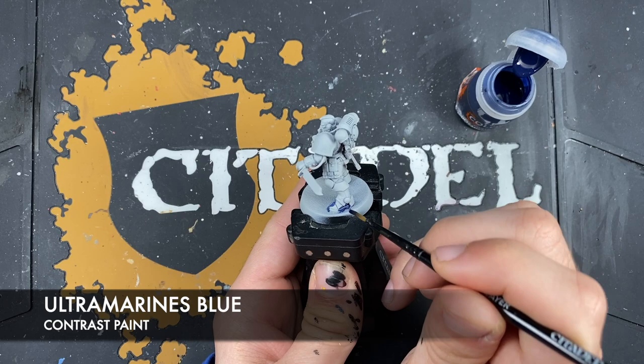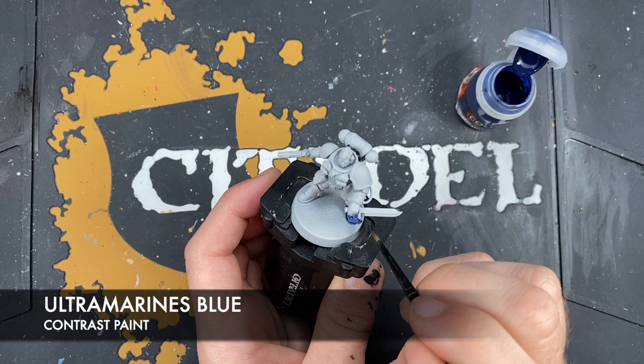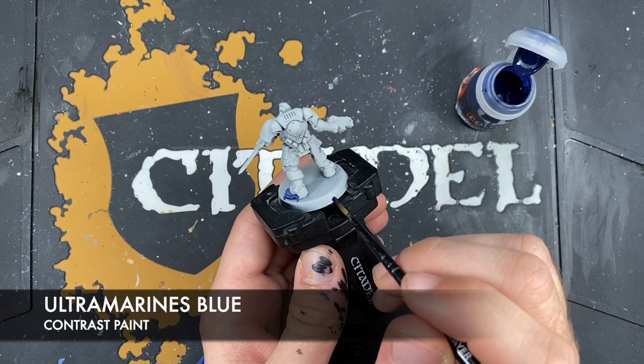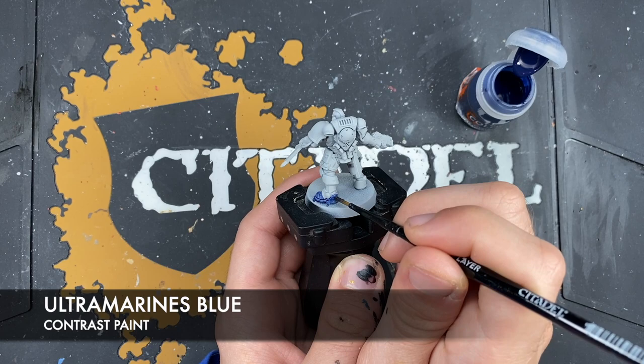The areas to avoid when doing this, if possible, are the knee pads and the shoulder pads, including the trim on the left-hand shoulder pad, because those are going to be Space Wolves Grey rather than this dark grey. So you just want to be very careful and take it very steady, applying this Ultramarines Blue as you go.